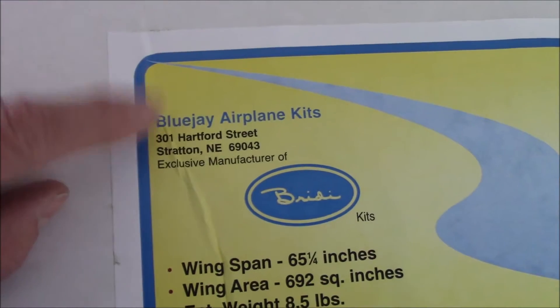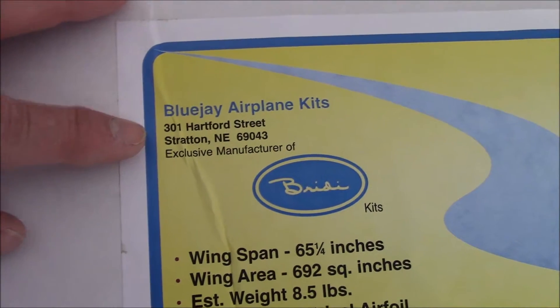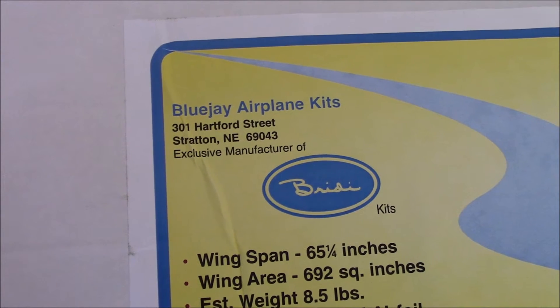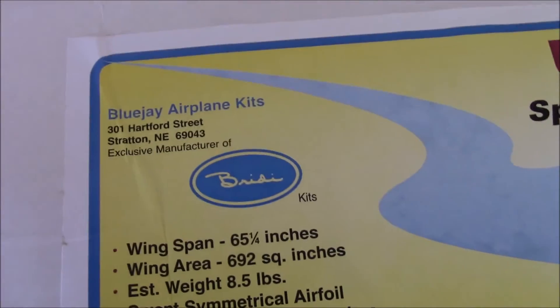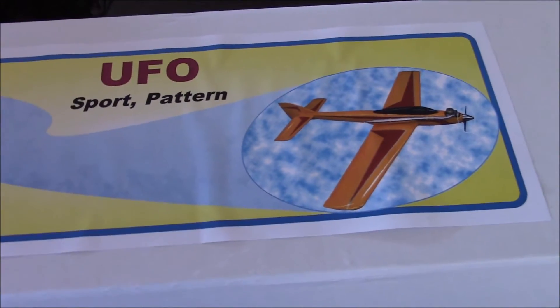I've been snooping around this website for 4 or 5 years or more, looking at these Blue Jay Airplane Kits. They manufacture the variety line of model airplanes. I always like the sleek look of their planes. Finally got around and broke down about 2 weeks ago and ordered one.